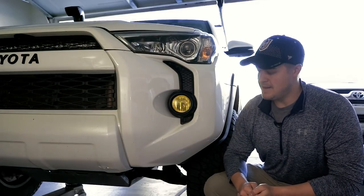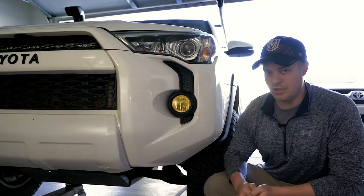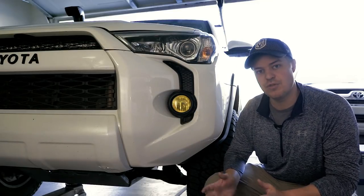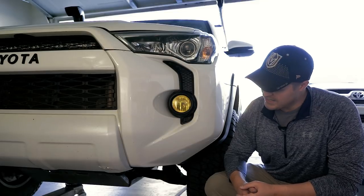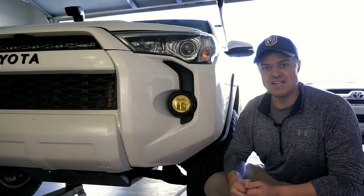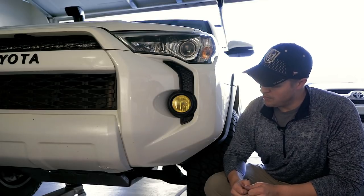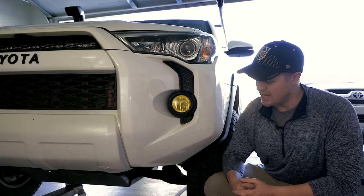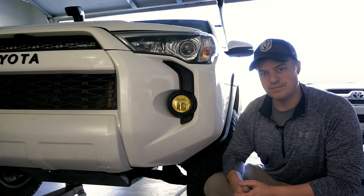While I am a big fan of that high clearance, it is a little bit too aggressive for my taste. So what we have decided to do is consult with a few other people on exactly how you would go about doing a slightly less aggressive chop of the front bumper of the 4Runner. That's what we're going to get into today. We're going to walk you guys through the exact process and show you the final result. So let's get going.